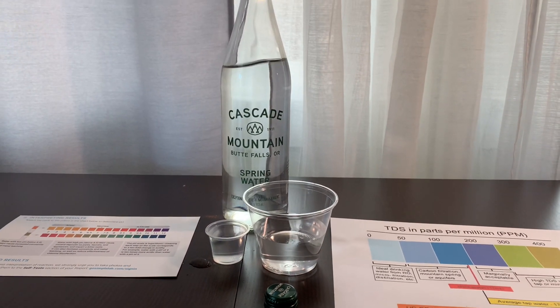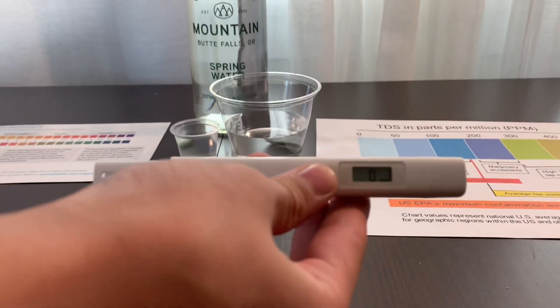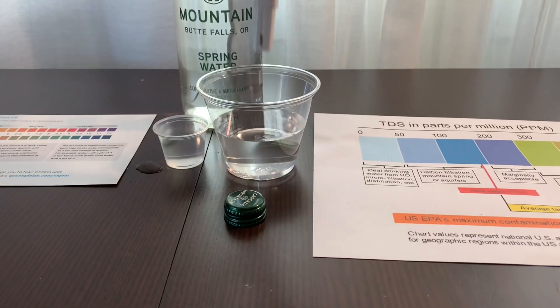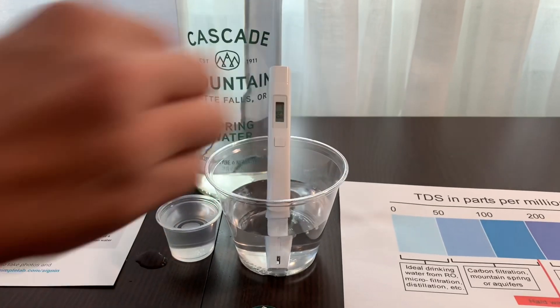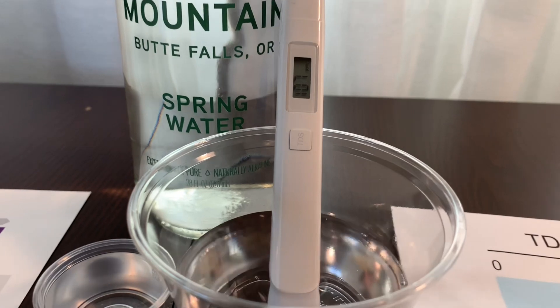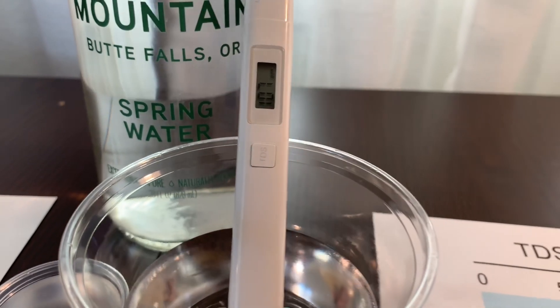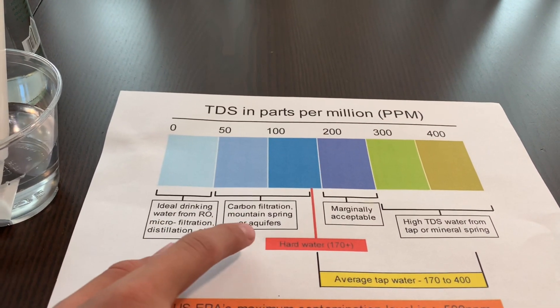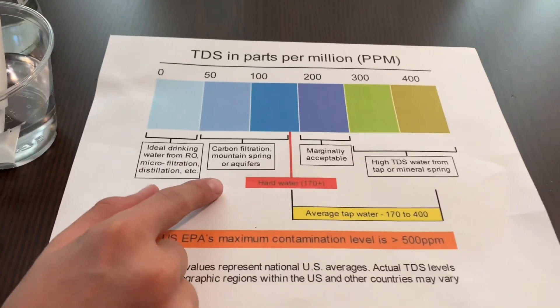First, let's test the TDS level. Turn on the TDS tester, make sure it says 0, and put it in. The reading is 106 — that is carbon filtered mountain spring water.